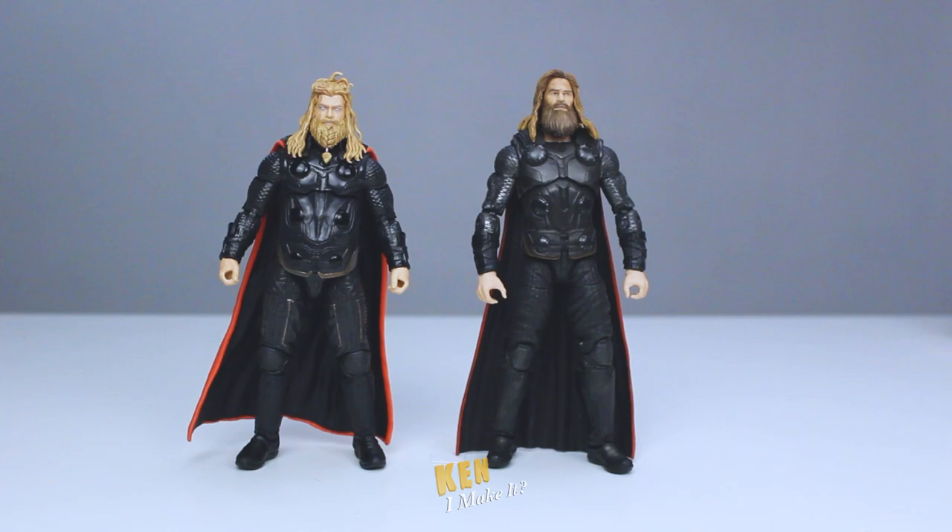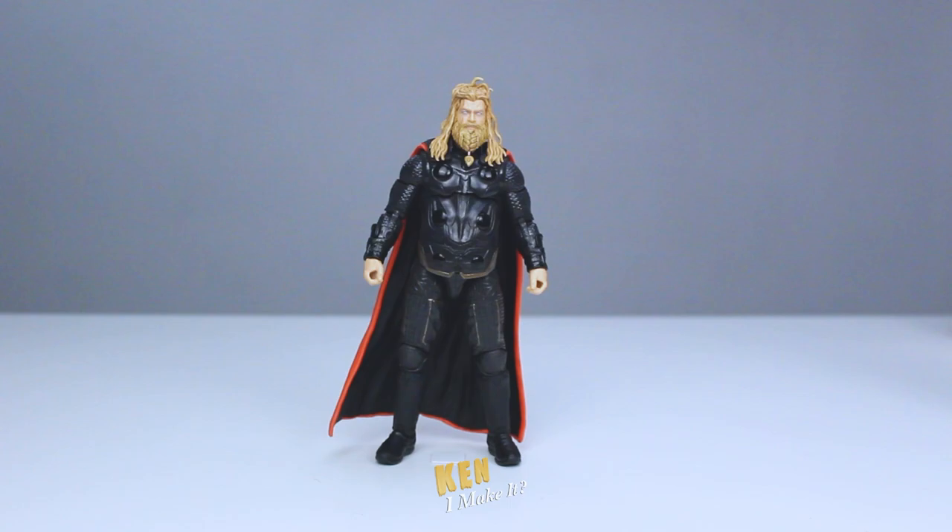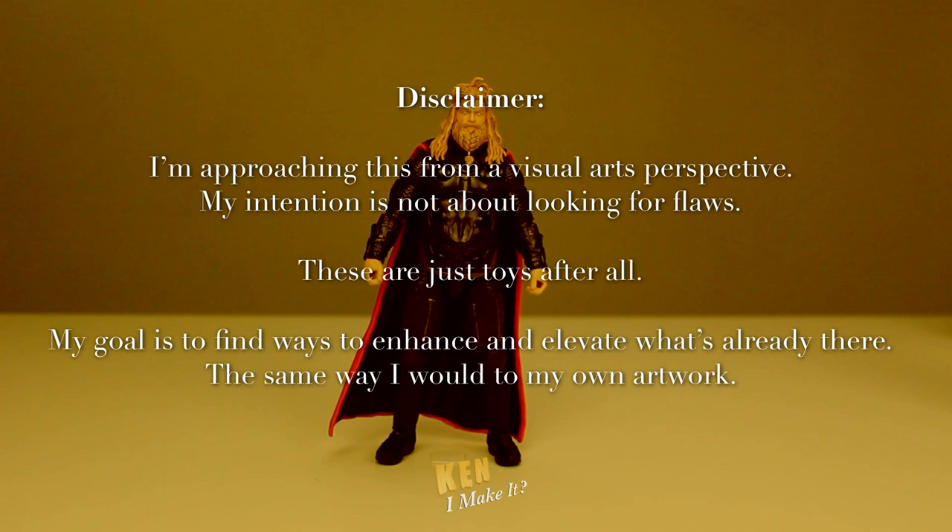So it's time for a new segment — let's deconstruct this figure. Disclaimer: I'm approaching this from a visual arts perspective. My intention is not about looking for flaws; these are just toys after all. My goal is to find ways to enhance and elevate what's already there, the same way I would with my own artwork.